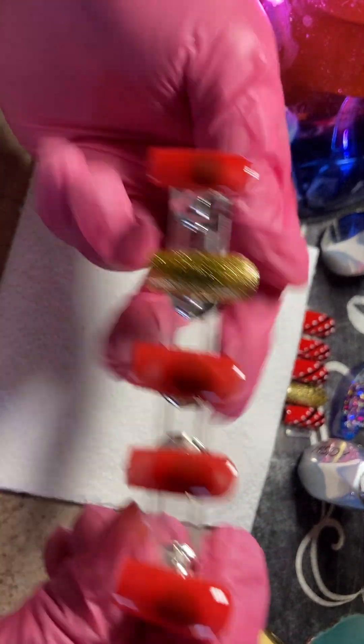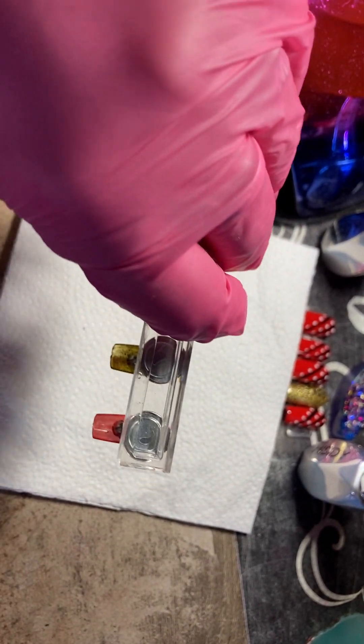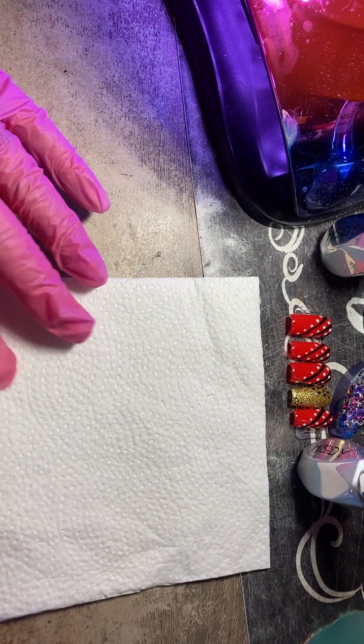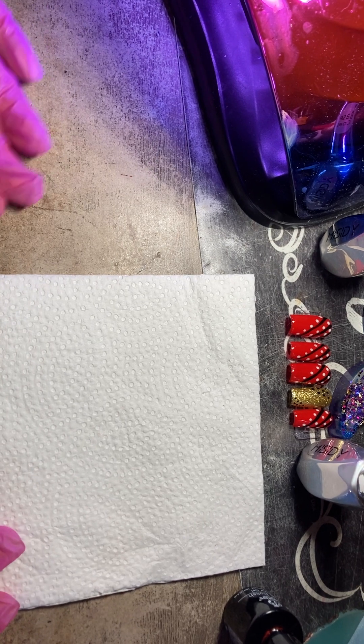As you can see, it's very beautiful. Now, I turn my nails upside down just for a couple of seconds so it will self-level. And then I will put it in my lamp for about 30 seconds and we will go for our second coat of the red.